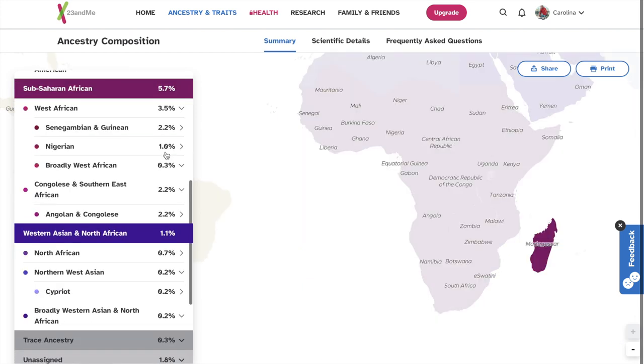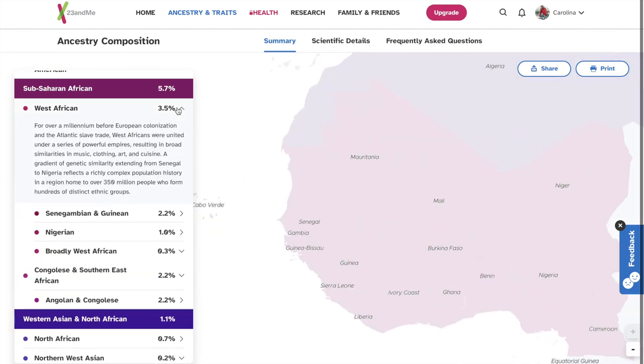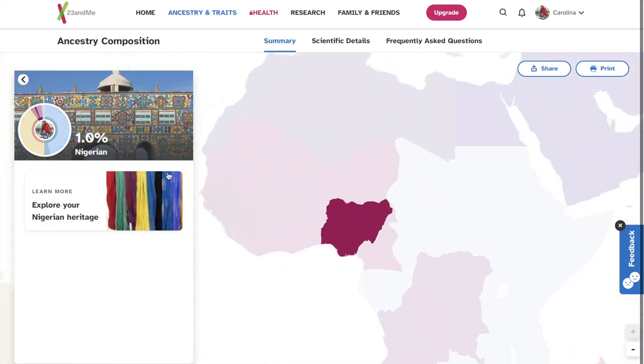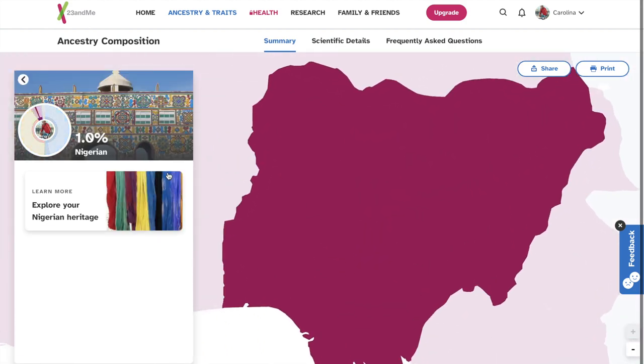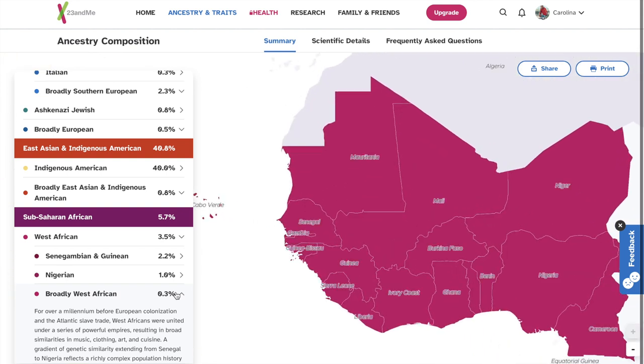5.7% Sub-Saharan African. So I am 3.5% West African. 2.2% Senegambian and Guinean, 1% Nigerian, 0.3% broadly West African. And obviously Africa would be in this section here.